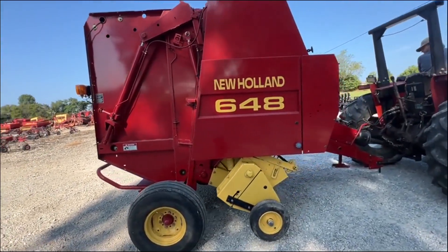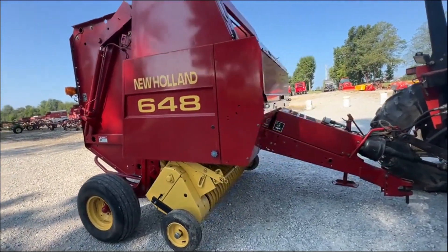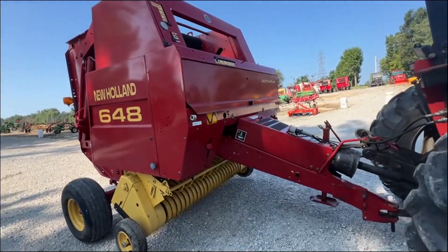Again, it's a New Holland 648 baler. Makes a four foot wide by five foot tall, twine only. This baler is going to be on our lot for sale.